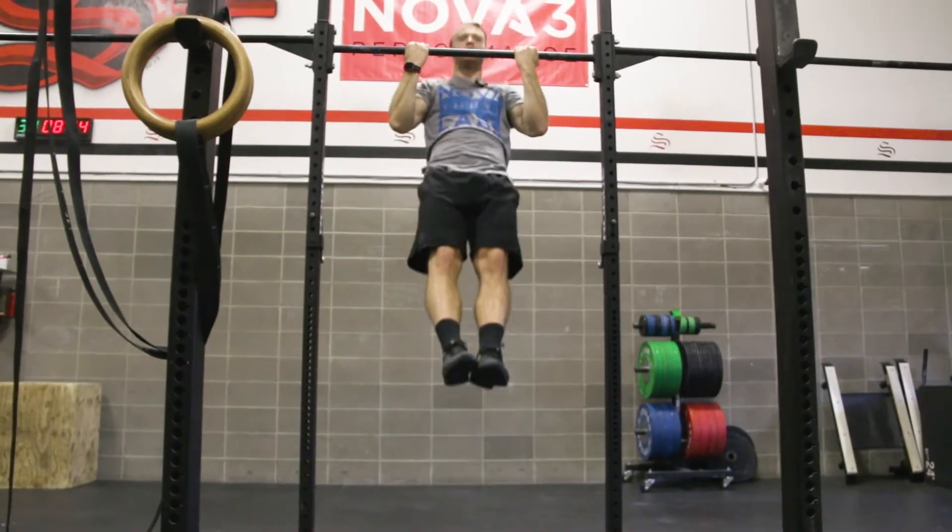Some really good accessory movements you're going to see in the built-in program to help with that strict pull-up — things like bicep curls, ring rows, dumbbell rows. You're going to have a lot of these accessory movements in the program to build that upper body pulling strength to help you towards that first strict pull-up.